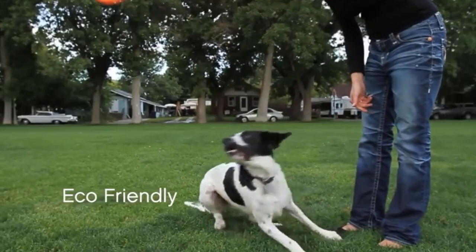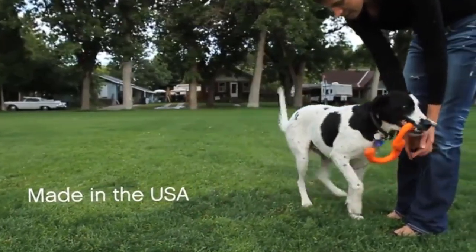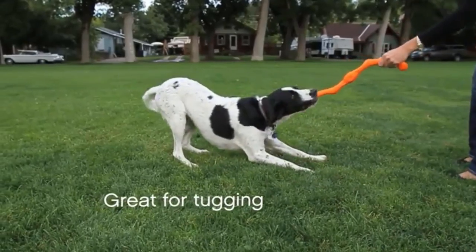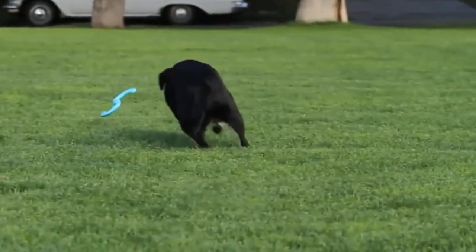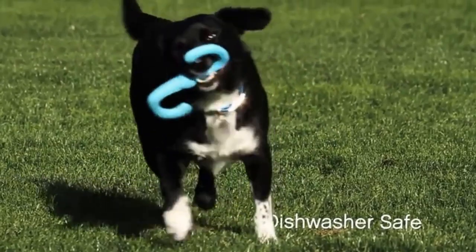The classic tug-of-war toy is a staple in every dog's toy box. Tugging games give your dog's upper body a workout, let them play out their natural instincts safely, and stave off boredom. With such a diverse range of dog toys on the market, picking out the best tug-of-war toys can be tricky.